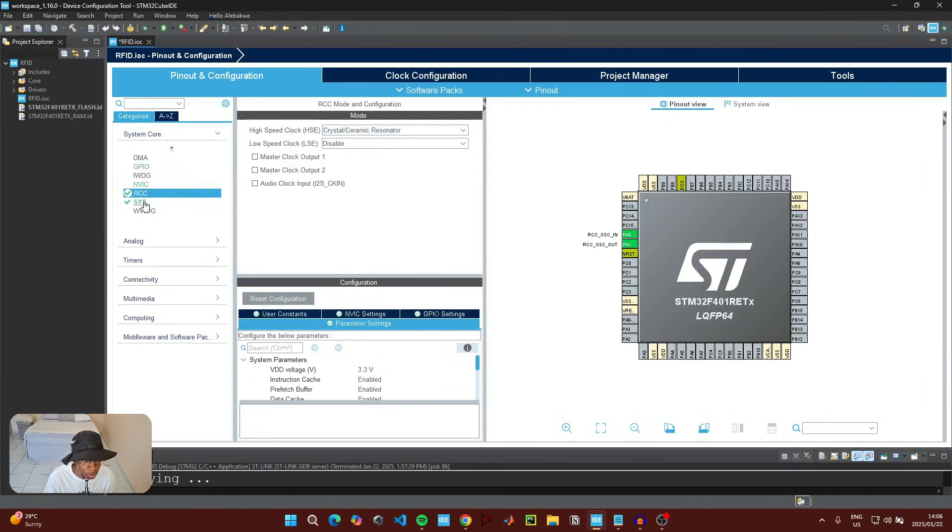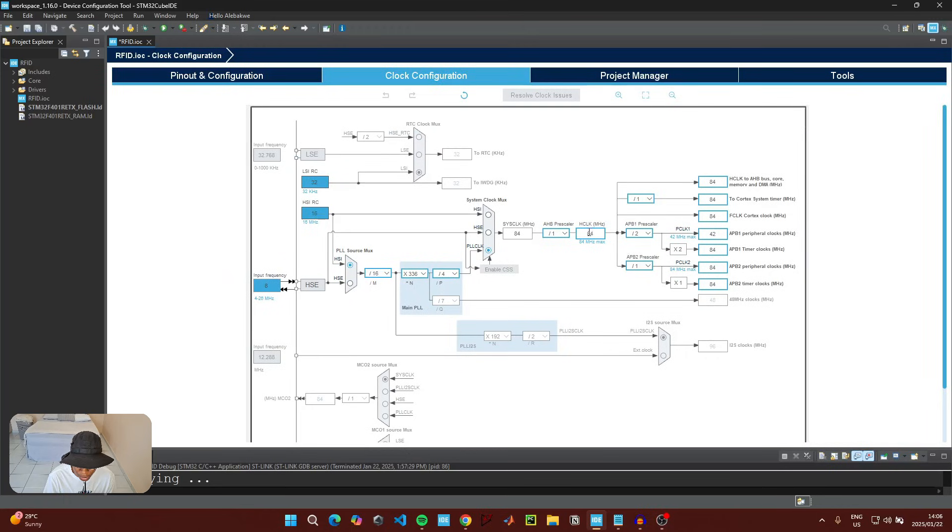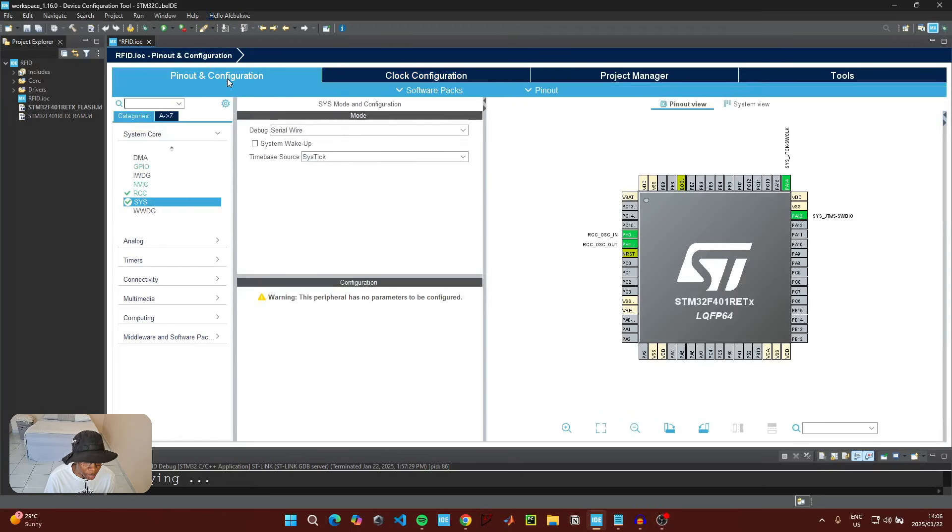Then go to System and for the debug select Serial Wire. Then go to Clock Configuration and make sure your clock is running at its maximum speed — for me this is 84 MHz. Then go back to Pinout and go to Connectivity.